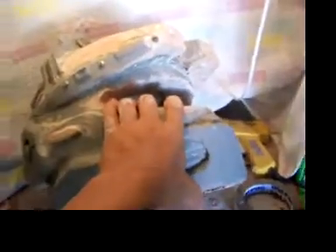Hey there 405th, it's Dave here and I'm just coming to you with some progress from my helmet — the Jun helmet.